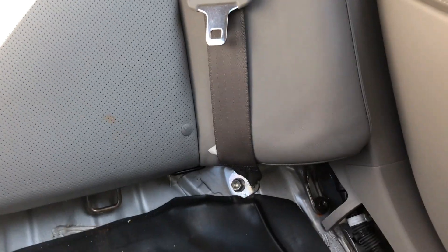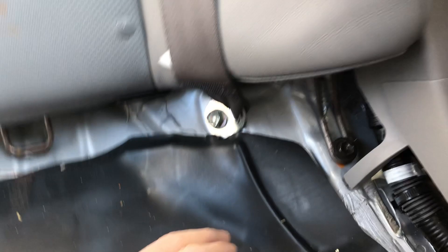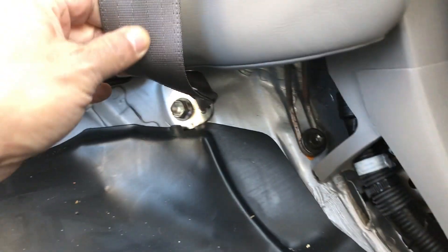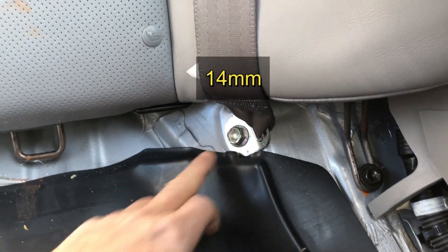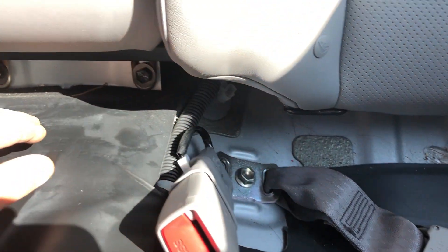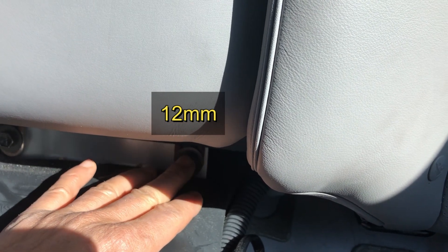I'm doing this for the first time so I'm figuring this out as I go. Looks like we're gonna have to remove this piece and this one here for the seat belt. I think we're gonna have to remove that as well.